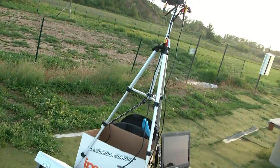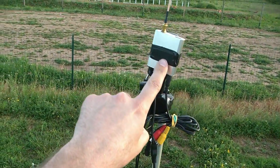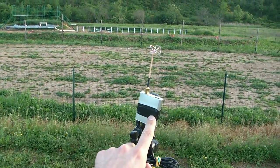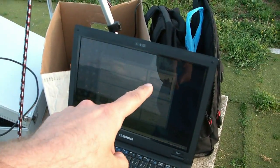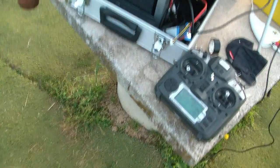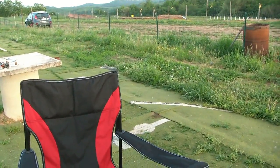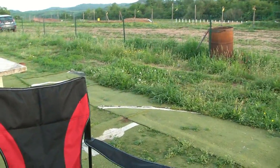Here is my setup for today: we have the Foxtec video receiver, my portable computer to capture what we do, and I've connected everything to a monitor instead of video goggles. The reason I'm using the monitor is so I can see when I fly whether anything goes wrong.